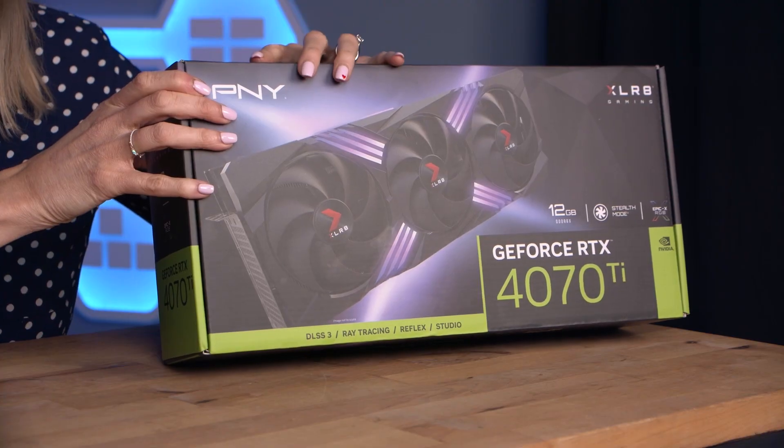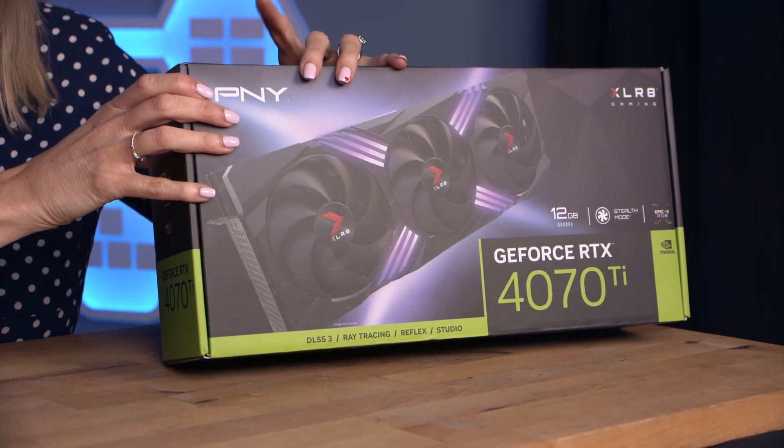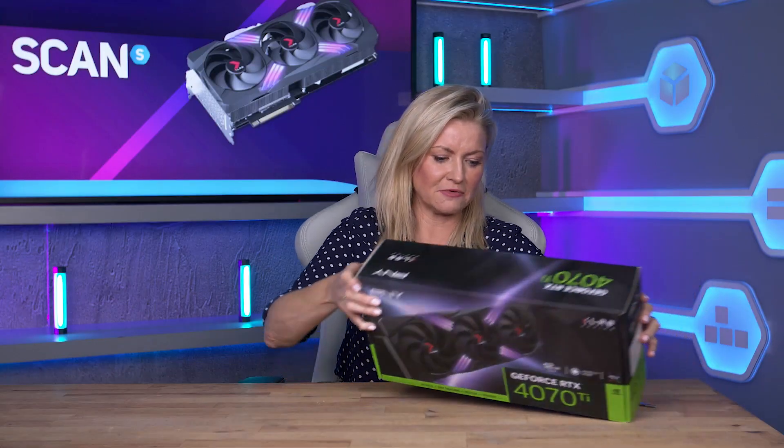But back to the card itself, and here in the Scan Studio today, you can see I've got the PNY Accelerate graphics card, which I'm going to unbox and show you. So let's go in.